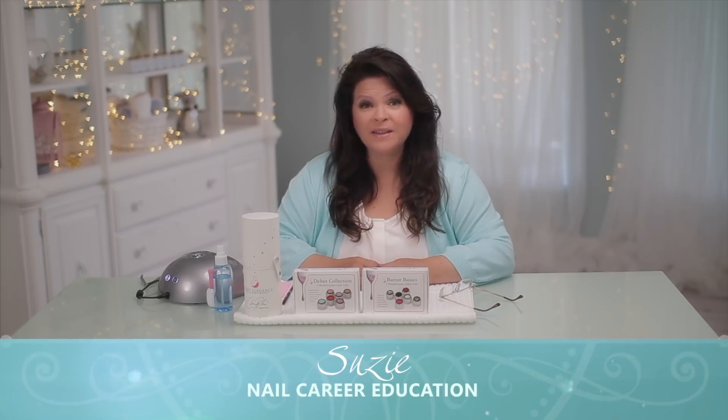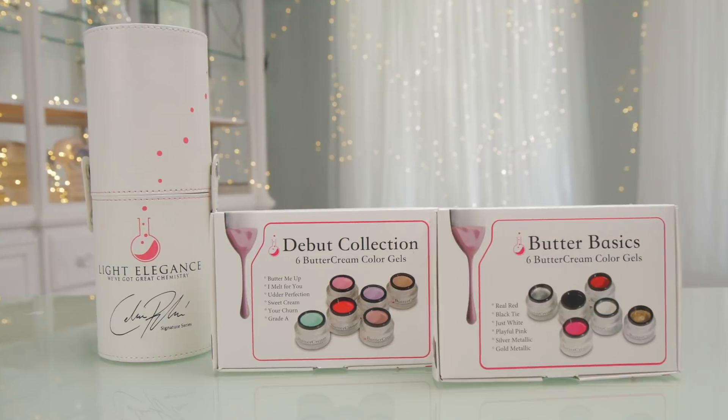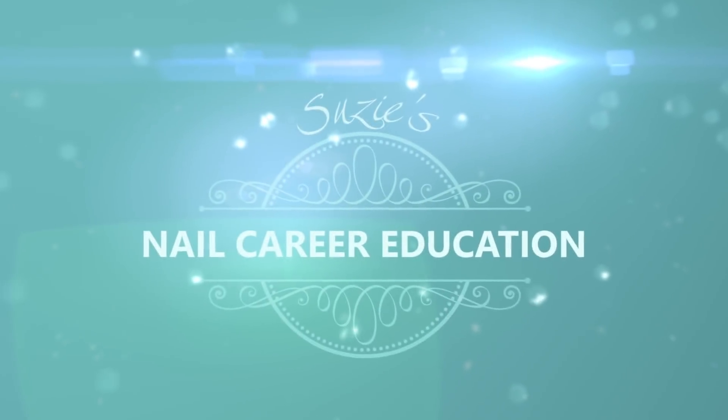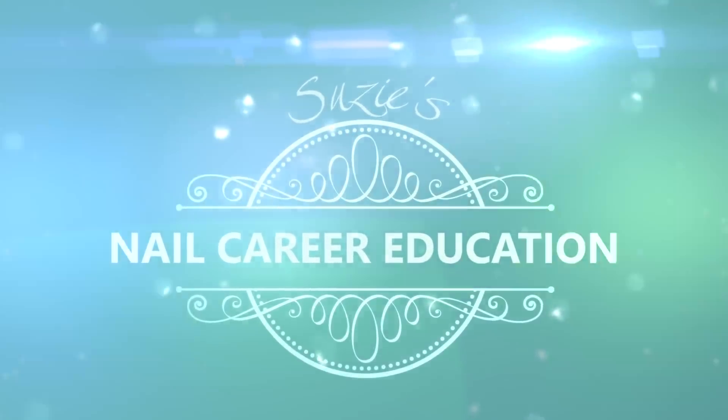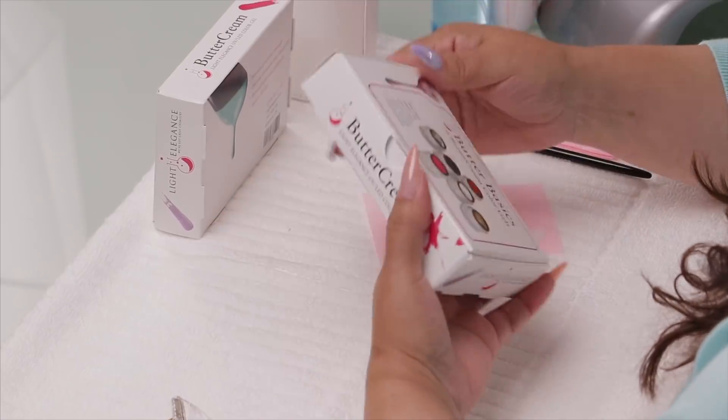Hi, I'm Suzy and recently I learned of a new product by Light Elegance called ButterCream. Who doesn't want to know what ButterCream does? When I was in Vegas, ButterCream was something I was looking into because I saw it in a magazine, and I really wanted to know what this ButterCream was all about.